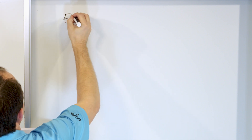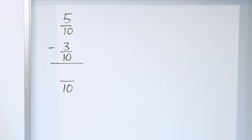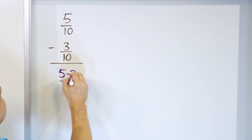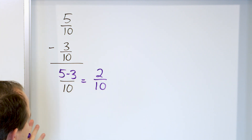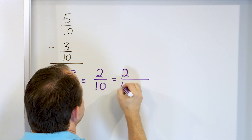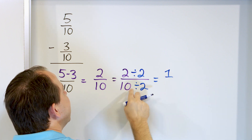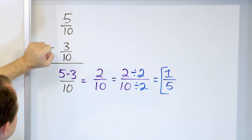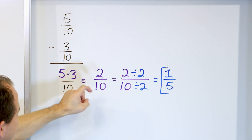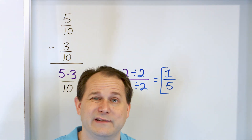Only three problems left. Five tenths minus three tenths. The denominators are the same at 10, so we keep that and we have five minus three in the numerator. Five minus three is two, and then you have 10. Can we simplify? Yes — they're both divisible by two. Two divided by two is one, and 10 divided by two is five. So the answer is one fifth. If you start with five pieces out of 10 and take away three pieces, you have two slices left out of 10 — and one fifth is a simpler way of writing that same amount.